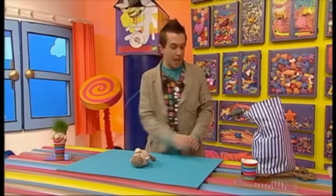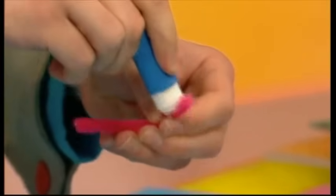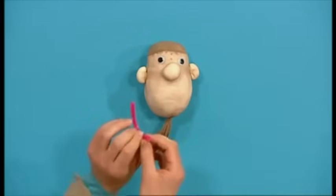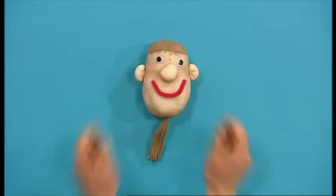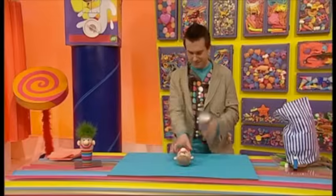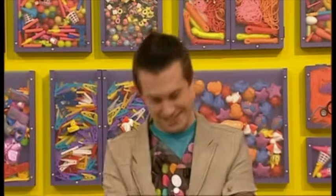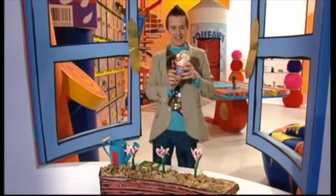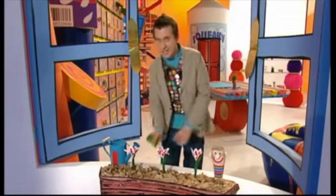He needs a mouth, and for that we'll use a piece of pipe cleaner or a piece of wool. Then put your grass head into a paper cup and pop him in a sunny place. If you water him every day, within about a week he'll start sprouting grass hair. But I don't want to wait a week to show you, so I'm going to use some of my very special grow very fast and strong mixture.